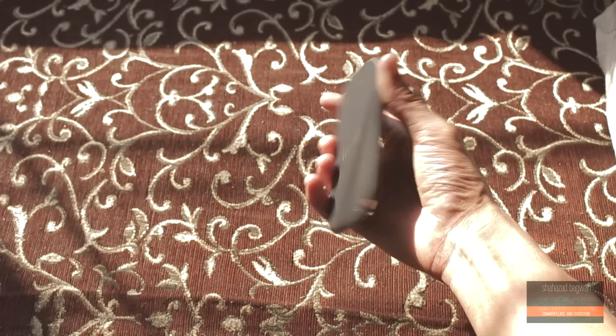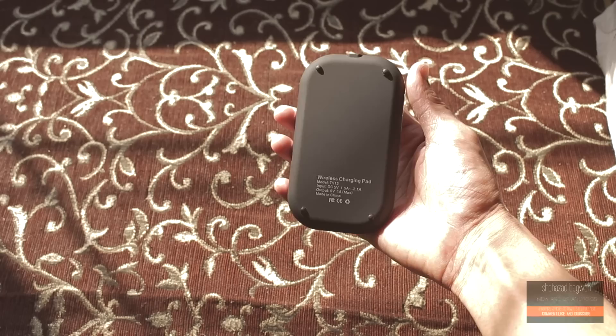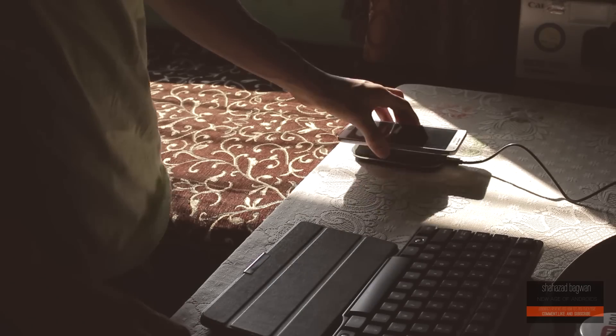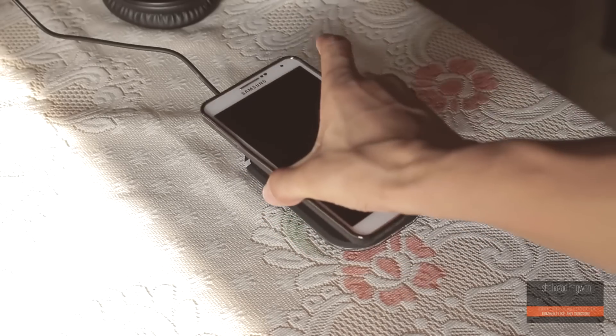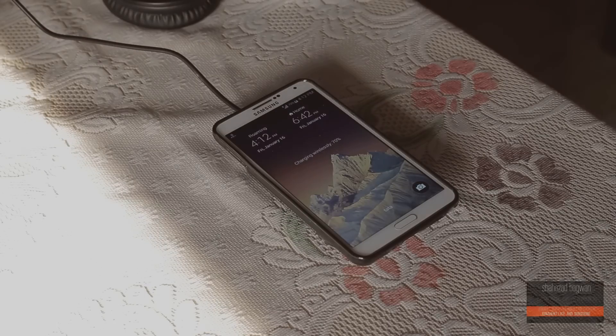That's pretty much it for this quick video. If you want to see the full in-depth review of this wireless charger, then do hit that subscribe button. Also check out Choetech — they have wireless chargers and charging cards for different devices as well. Hope you all enjoyed this video and I will catch you all in the next one.